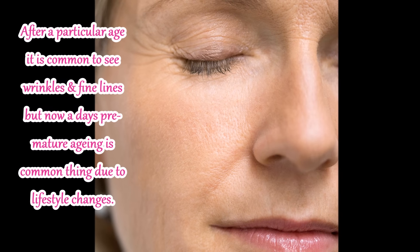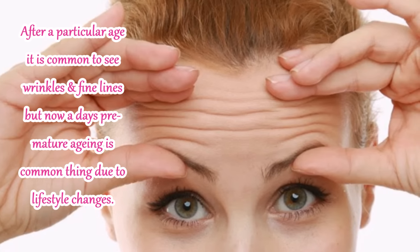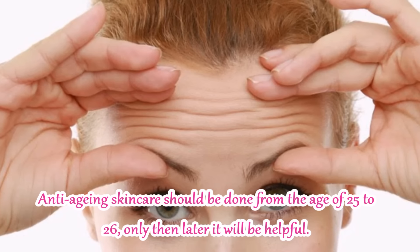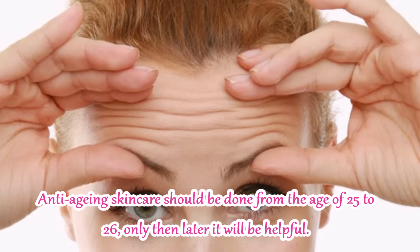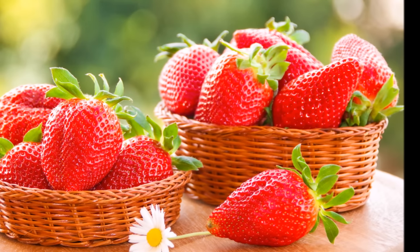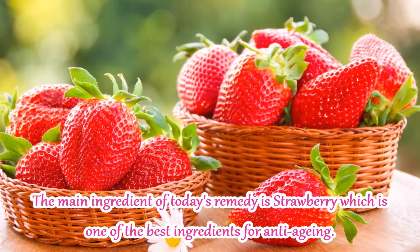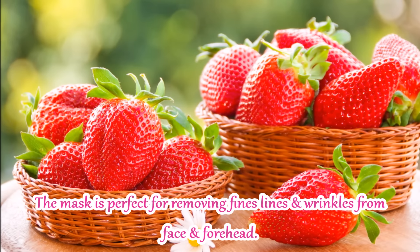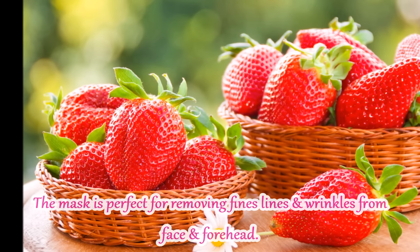After a particular age, wrinkles and fine lines are normal. But due to this, premature aging is also very common. So if you take care of these things at a proper time, such as around 25 or 26 years of age, then you will not see so many wrinkles on your skin. And if you are already facing this problem, then you will get tension-free, because my main ingredient today is strawberry, which is one of the best ingredients for anti-aging. This face mask is perfect to remove wrinkles from the face and forehead, and the fine lines of your face will also be removed.